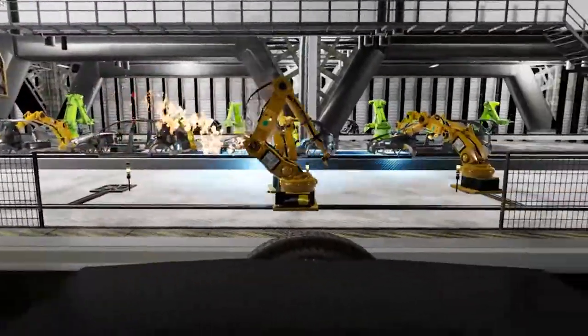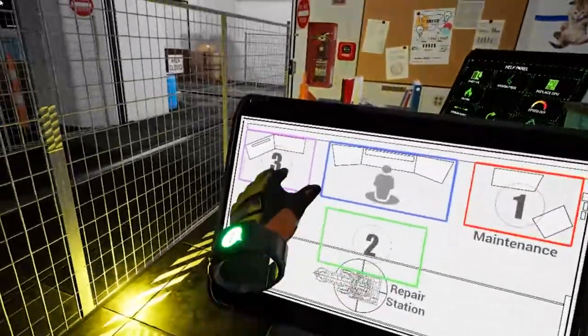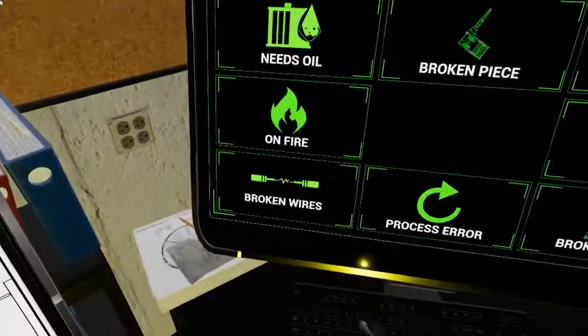I'll leave you to figure this one out on your own. If you need help fixing it, use the manual at your resource station. Good luck!